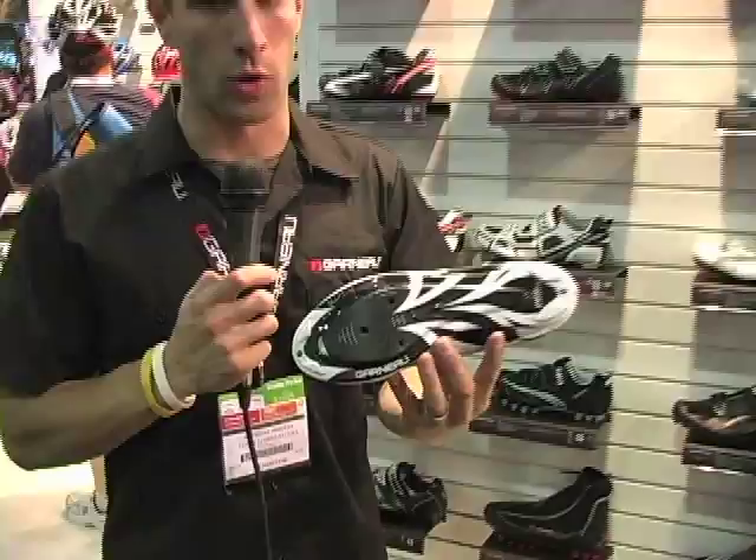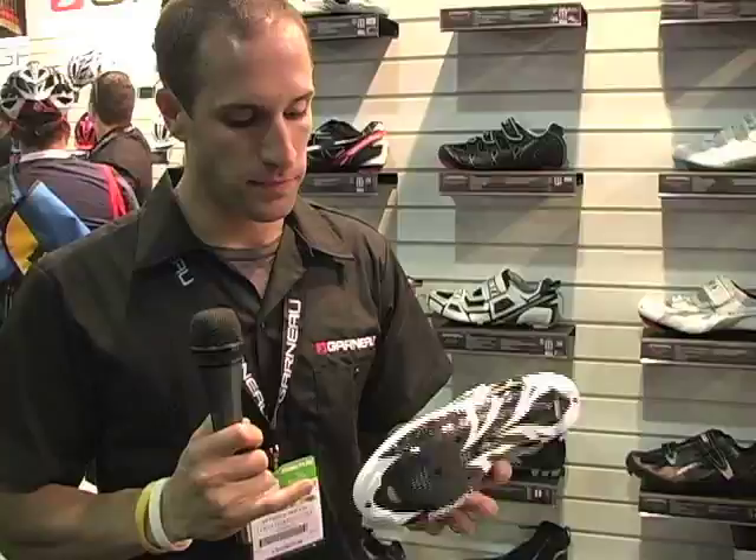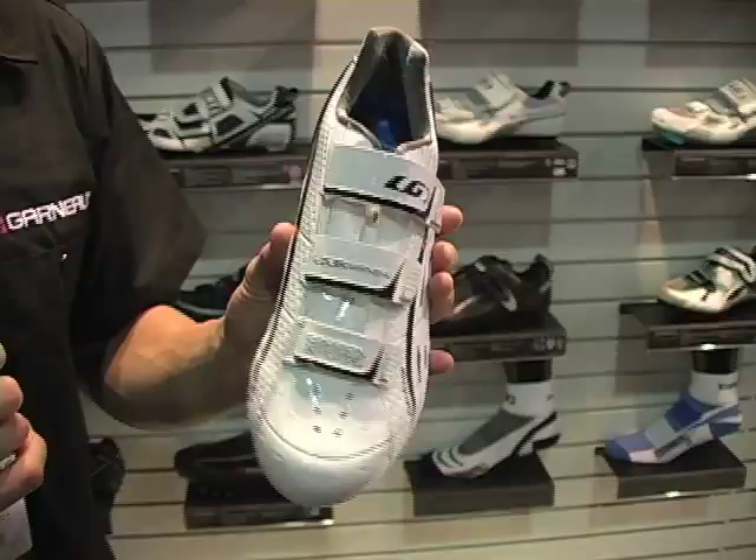The new carbon X light shoe from Louis Garneau features a full carbon outsole — ten layers of carbon, as stiff as it comes. Great ventilation with the Air Go 360 ventilation system and vents in the front. This shoe is entirely seamless, with three straps and a narrow euro fit.